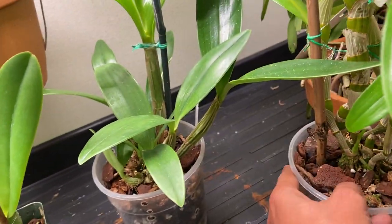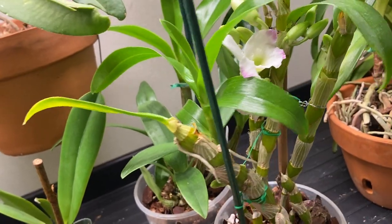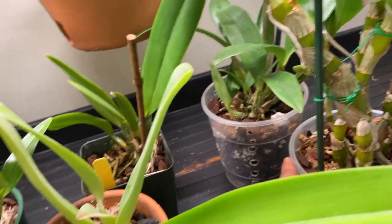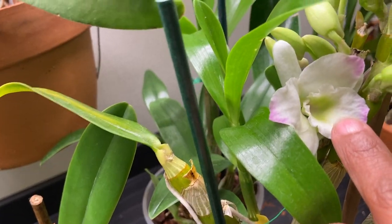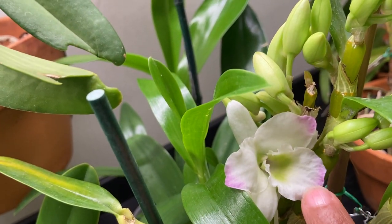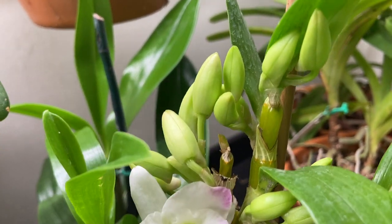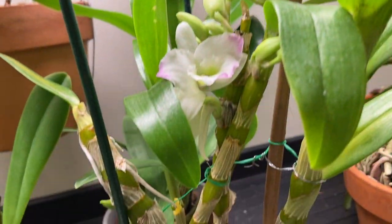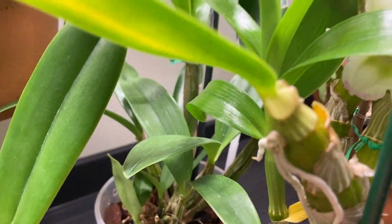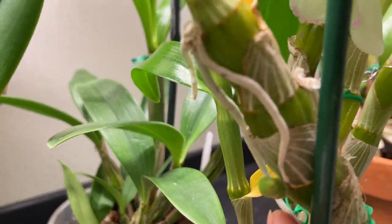And this is my other Dendrobium nobile hybrid. I've lost this tag so I have to figure out what it is. It makes white flowers with a tiny bit of pink. And these are the buds that still have to bloom. I think I'm going to get a keiki right here, like this one — not sure.